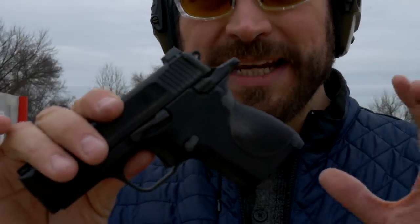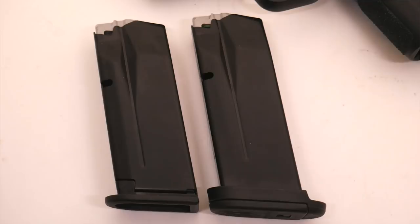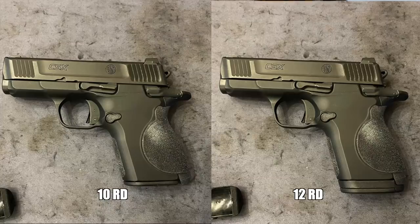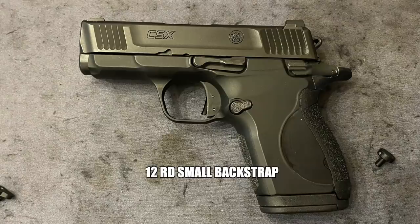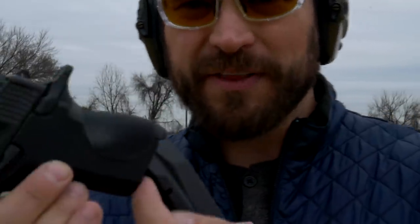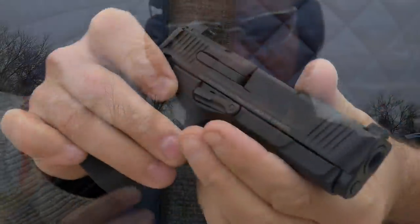When you get this, you get the extra mag catch and two magazines: a 10-rounder and a 12-rounder. The 12-rounder has a lip and rides pretty low in the gun, so there's not much extra width compared to the flush-fit 10-rounder — it's really not saving you much. In my opinion, this should have been a 12-round gun; the frame should just be bigger. The gun did have a little issue that we'll get into shortly.